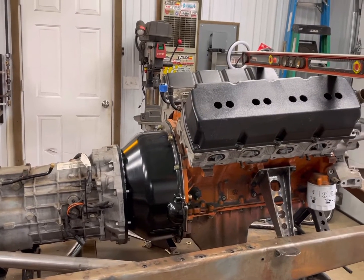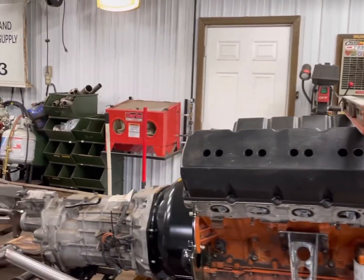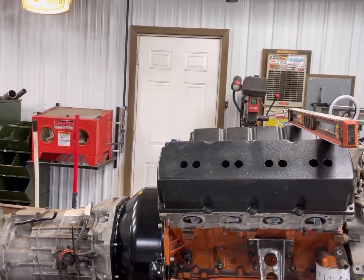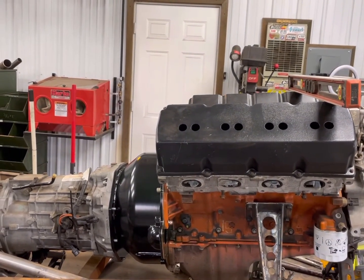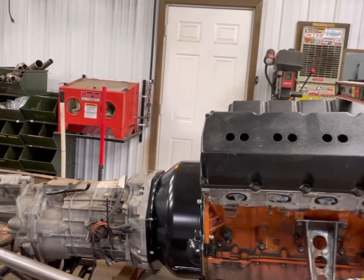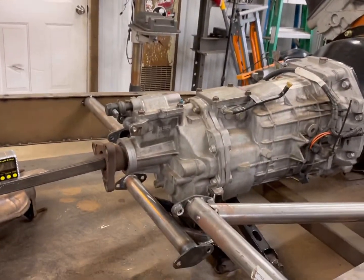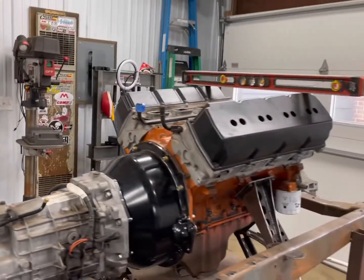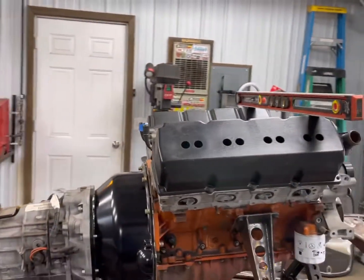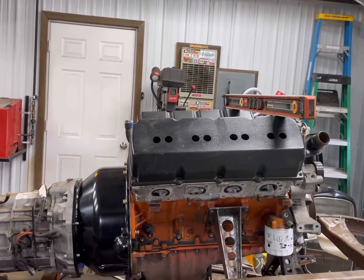I just want to show what I had going on here to get these driveline angles correct, which I should have done before I did this the first time, but I didn't. Sometimes it happens and you've got to redo it. I ended up kicking this thing about five and a half degrees back, which you can really see changes the angle on things. But this is where it needed to be. I kind of like the look — it gives that crazy 60s fuel-altered look with the nose up in the front, so we're just going to run it like that.